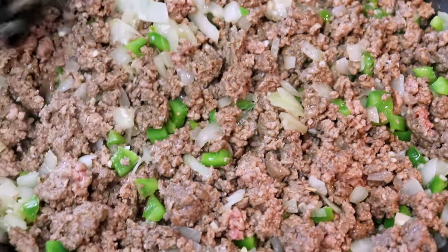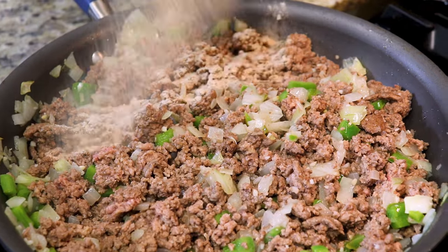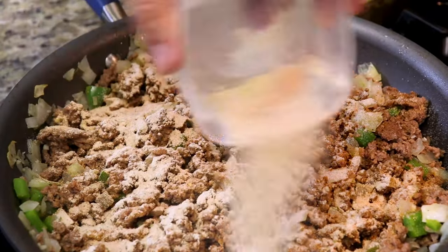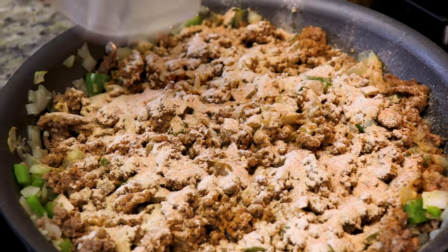Now it's time to season our meat. In this container I've got adobo, garlic powder, onion powder, black pepper, sazón, and Italian seasoning.